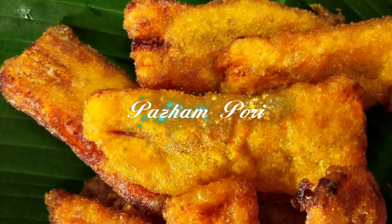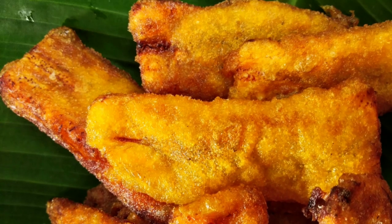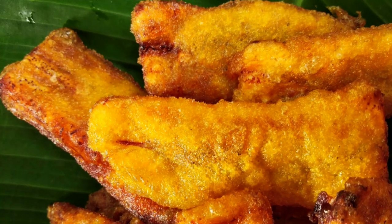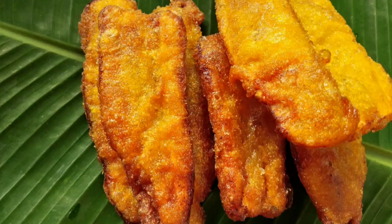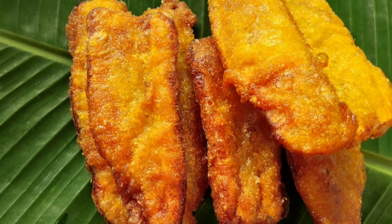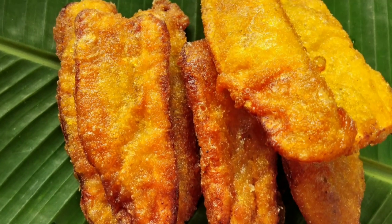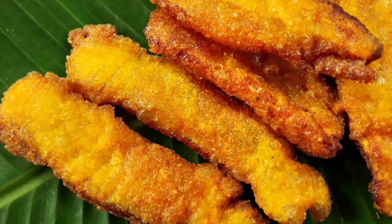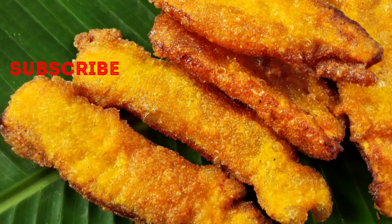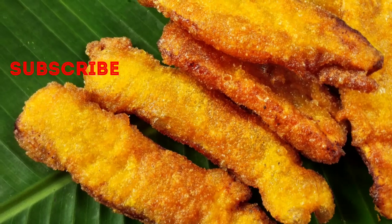Hello everyone, welcome to Sathan Menue. I have a very good recipe for this Sathan Menue — a very good, healthy style of Sathan Menue. If you like this video, please subscribe.